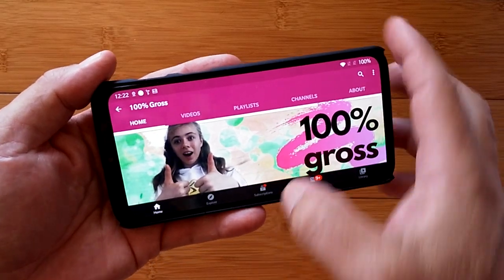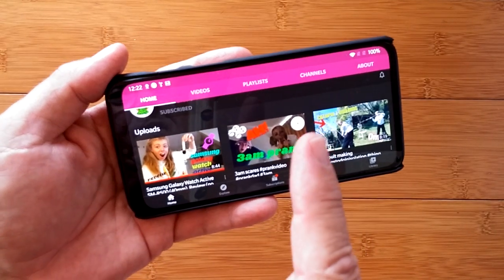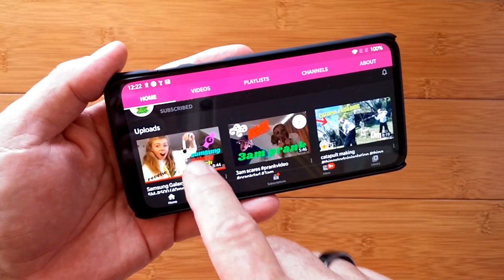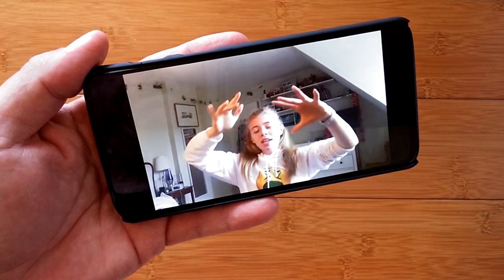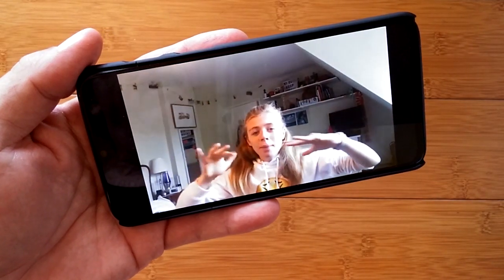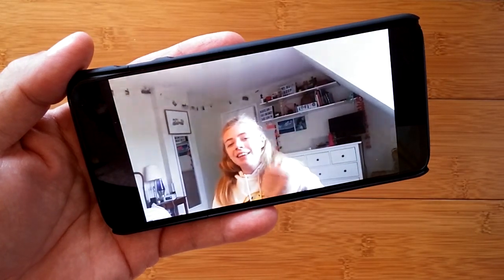Hey guys, Tilly has taken a stab at doing an honest-to-goodness smartwatch review. At the end of today's video, I'll show you how you can check it out. Hey guys, what's up? Welcome back to another video. And today, I will be reviewing this Samsung Galaxy Watch Active.